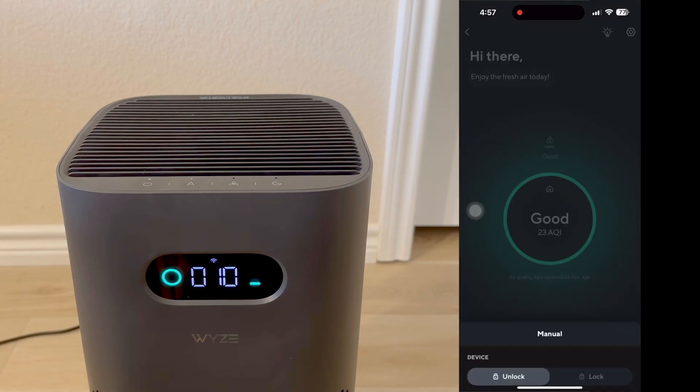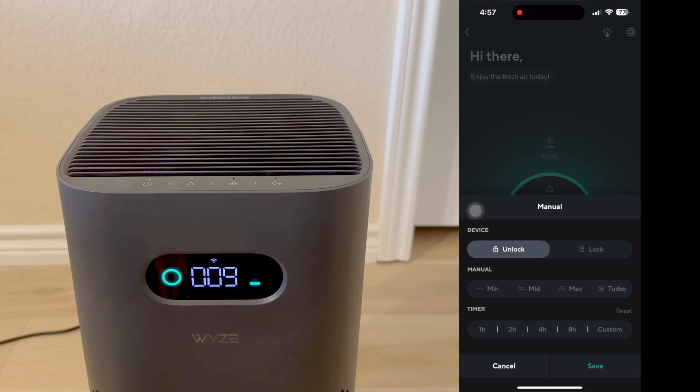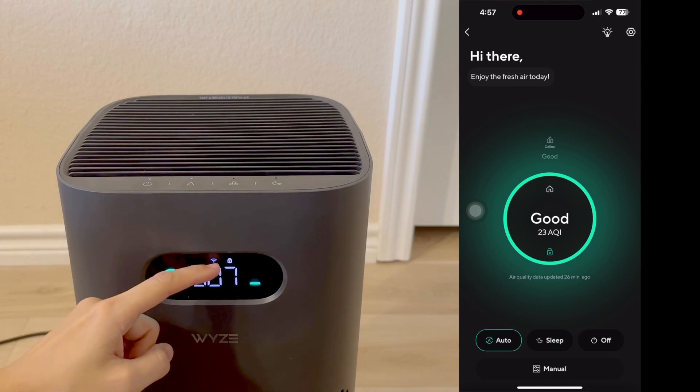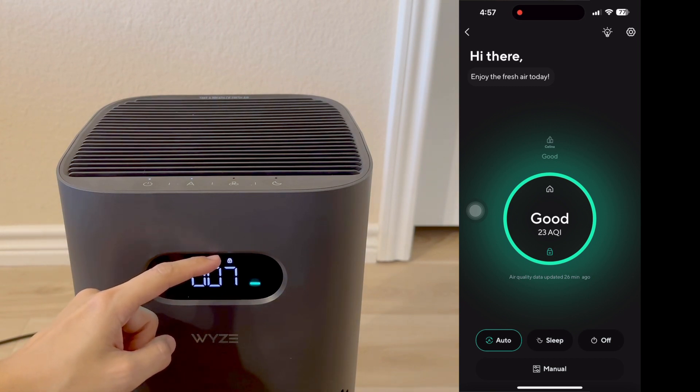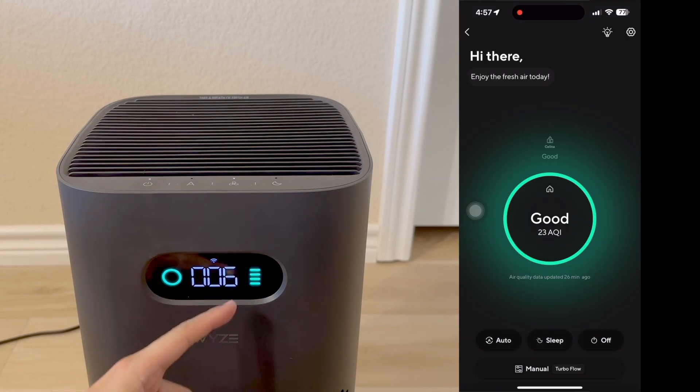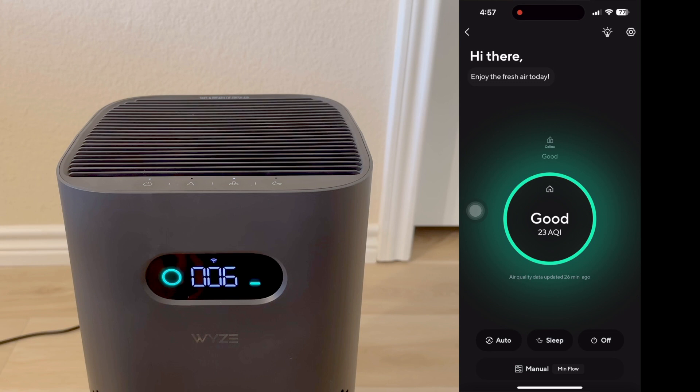When we click on the manual button, you'll see a few additional settings. There is a device lock, which is great if you have kids that love to press buttons — this will stop them. You'll see on the front panel there is now a lock icon. Now we'll unlock it. If you want to manually set the fan speed, we can choose one here and then hit save. We'll switch it back to automatic now.